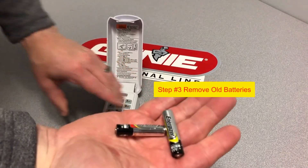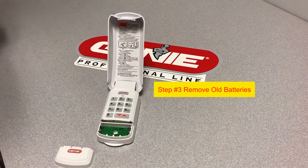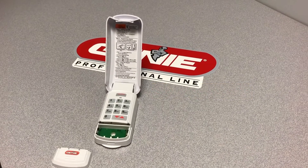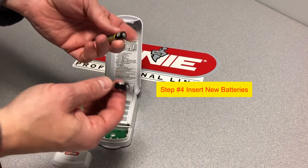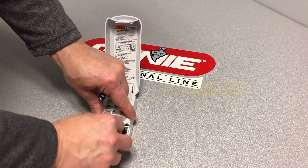Now you can remove the old batteries. Please be sure to dispose of them properly. Insert the new batteries making sure they're installed in the correct direction. After that, slide the cover back on.